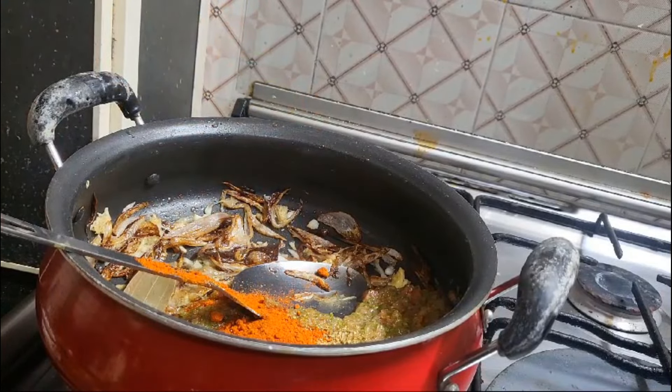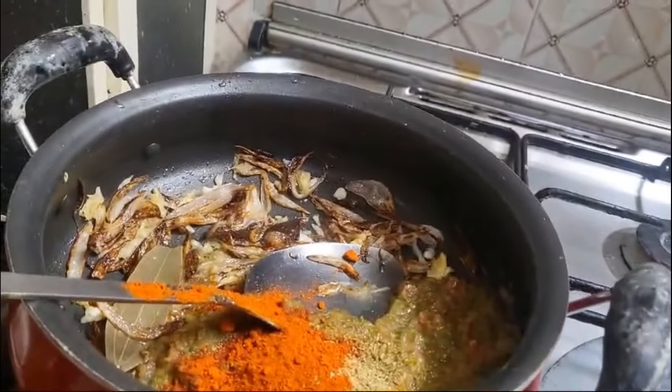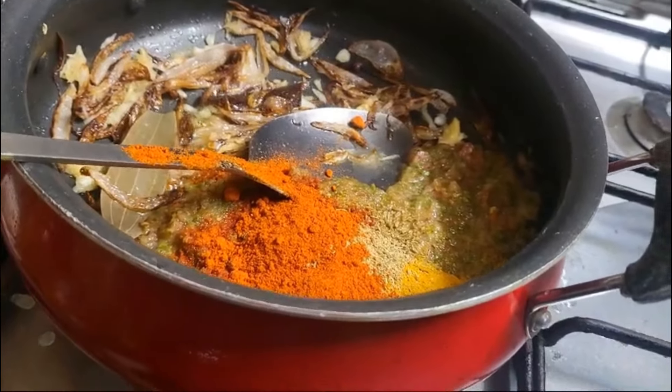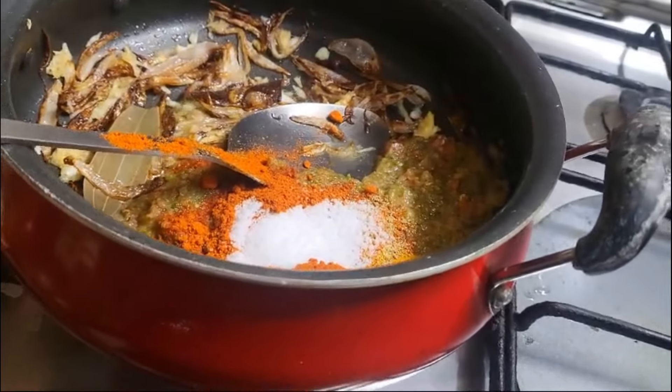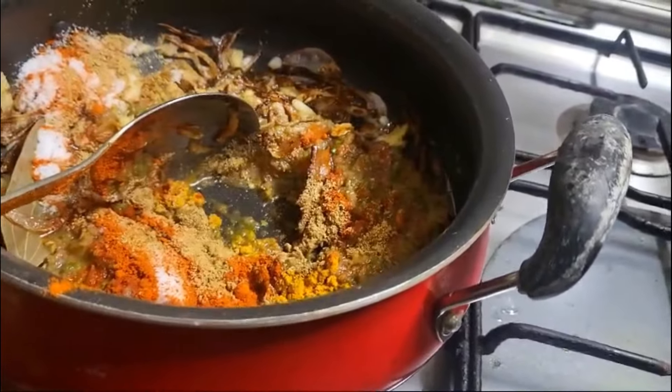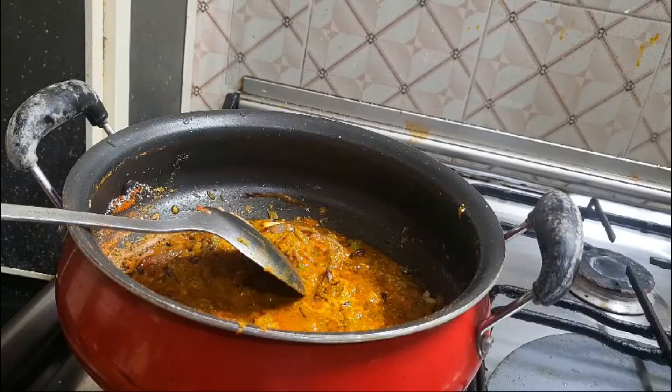Add 1 teaspoon of each ingredient. Good.